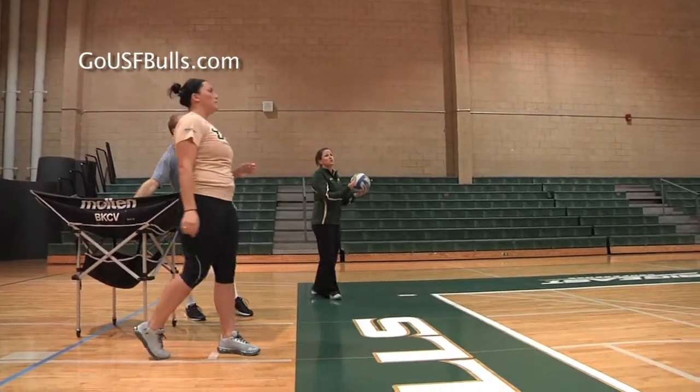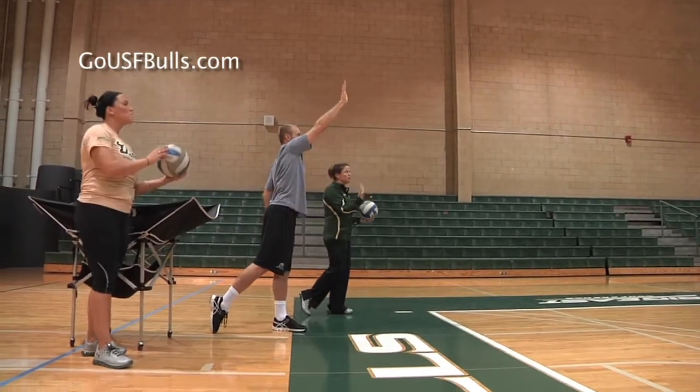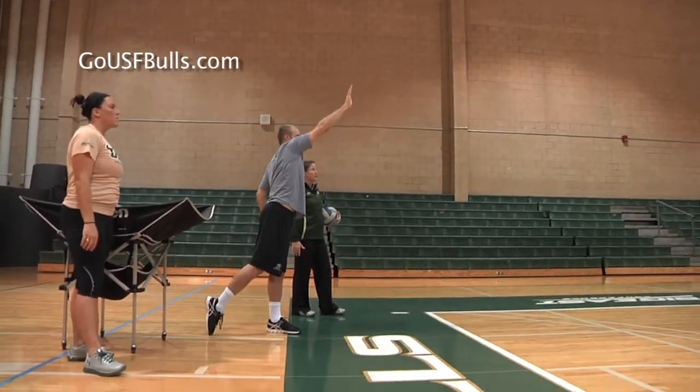On a short serve, you just toss the ball a little bit closer than on a traditional deep float — a little bit closer to us. But again, they still finish nice and high, fingers flat where they want that ball to go. And that's how we teach our players to serve short at the University of South Florida. We're looking forward to seeing you out at some of our matches. Go Bulls!